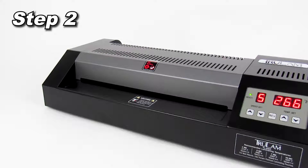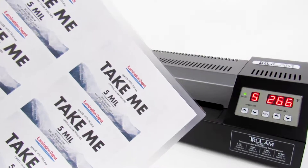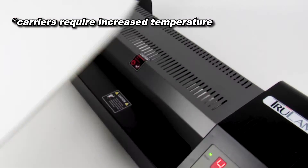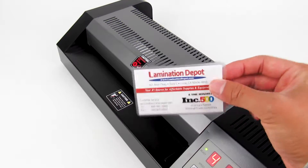Step 2: Inserting the document for lamination. Simply insert the document into the center of the machine with the sealed edge first and allow the rollers to gently guide it through to the other side. The use of a carrier is always recommended but not required for most documents when using the TL-330T.